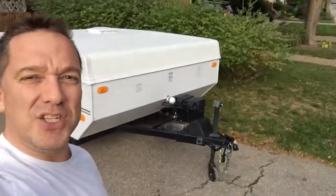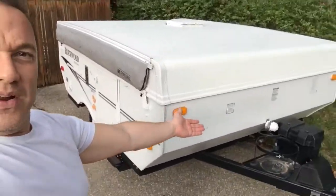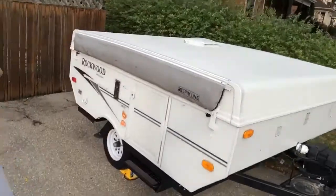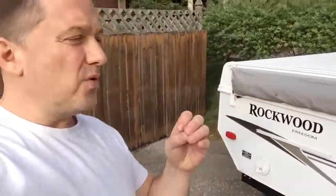Some of the things you'll want to do: take the propane tank off, obviously. You'll also want to take the battery out, put it away, and charge it for next year when the time is right. Then basically go around and make sure it's all clean. I put some little mouse packs in to repel.